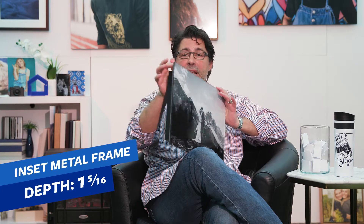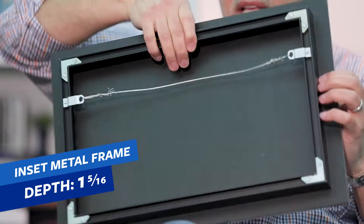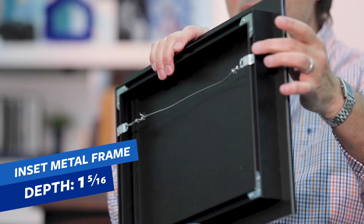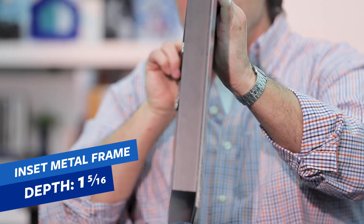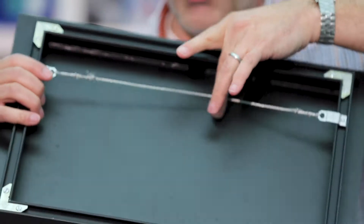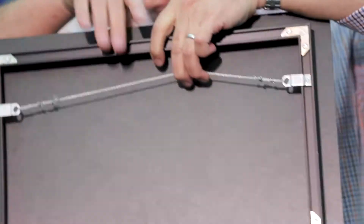The other hanging apparatus is going to be our inset metal frame — exactly the same hanging hardware that we have for our metal prints. The inset metal frame goes on the back of the acrylic print and styrene. This one is going to be an inch and five-sixteenths deep, in contrast to the three-quarter-inch gator board, so it sticks out from the wall a little bit farther, but it will appear to float. Built into the inside of that is our hanging wire.